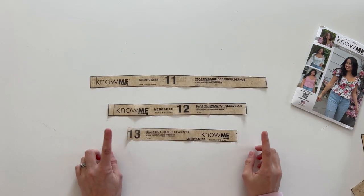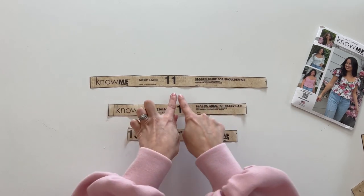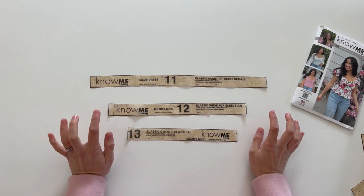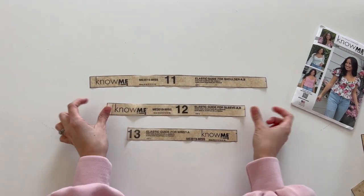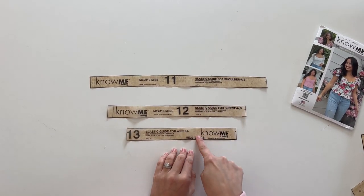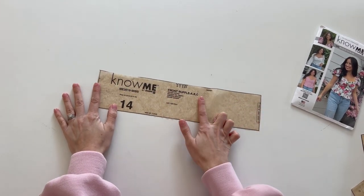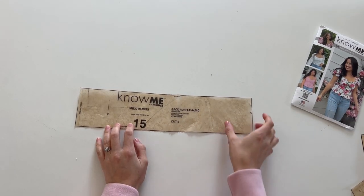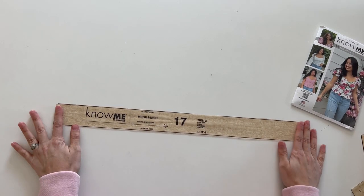Pieces 11, 12, and 13 are elastic guides — you will not be cutting any fabric from these, only elastic. If you're sewing View A, you'll do all three; View B only needs piece 12; View C doesn't need any. Cut two of each elastic piece. Piece 14 is the front ruffle, cut on the fold. Piece 15 is the back ruffle — cut two. Piece 17 is for View C only — these are the ties.